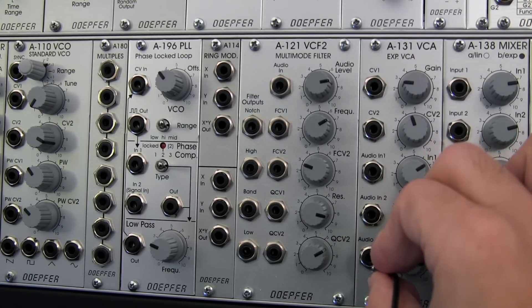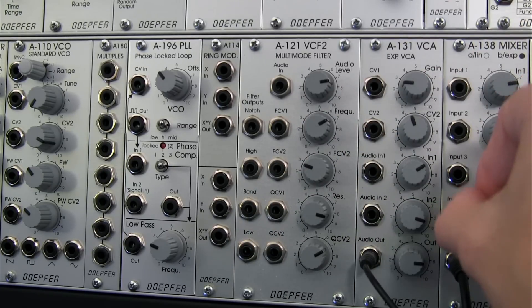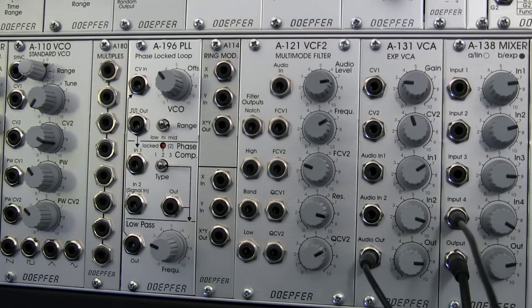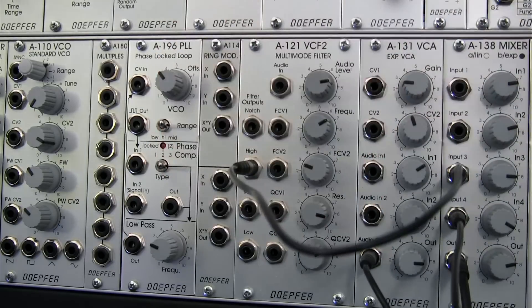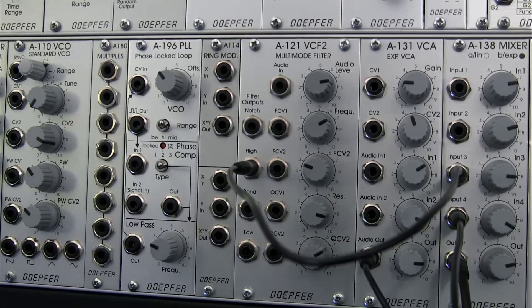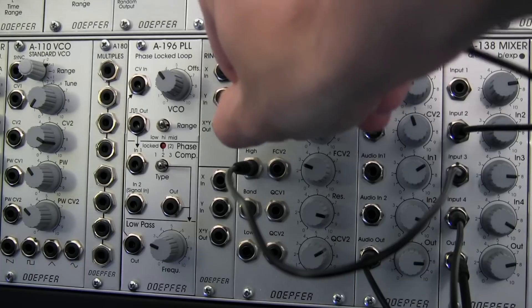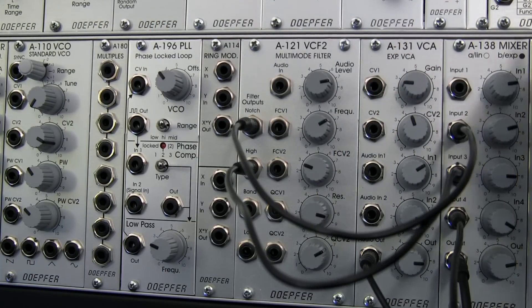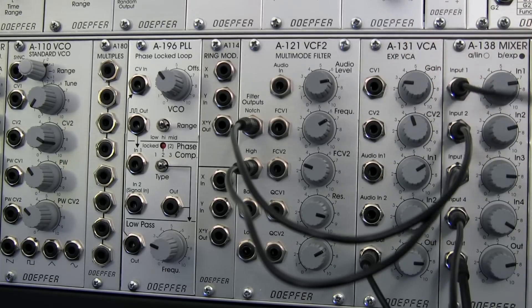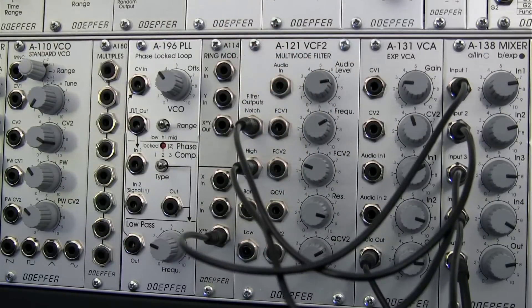I have a few patch cables, and I'm going to go audio out from my VCA into input number four right there. I've got input three going into the high pass output from my A121. I've got input number two going out of my notch — my multimode. I then have input number one from here, which is actually coming from XY out over here, and that's patch stretched.